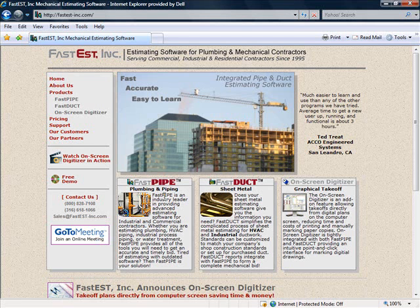For a more thorough demonstration of our software, to find out if FastDuct with our on-screen digitizer is right for you, give us a call at 800-828-7108. We can jump on a meeting and give you a personal demonstration to see if FastDuct is right for you.